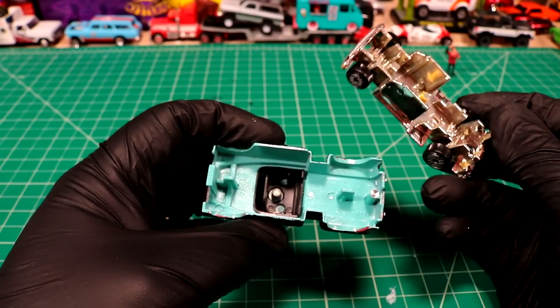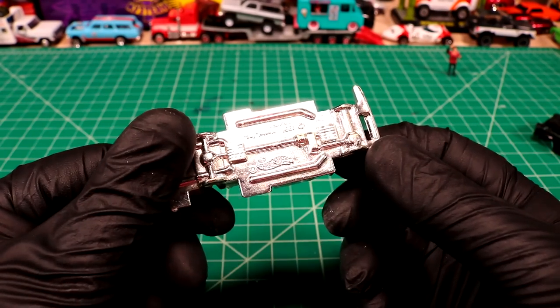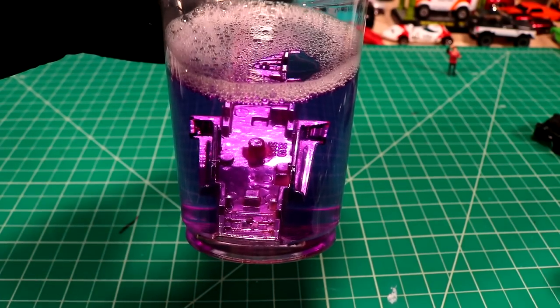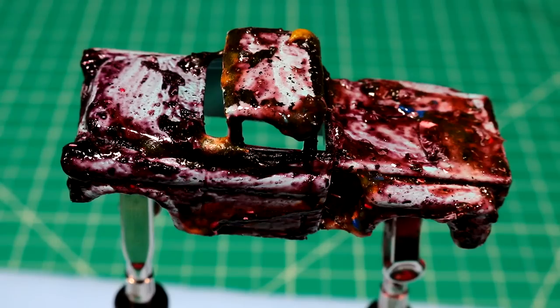This thing doesn't have an interior. Since we're going to repaint it 100%, to get rid of all this chrome we're gonna dip it in Super Clean and we'll come back and check that out in a little bit. I'll put our windshield in there too. I think I'm gonna need to use another tactic for this one, so I'm gonna just drop it right in the jar.